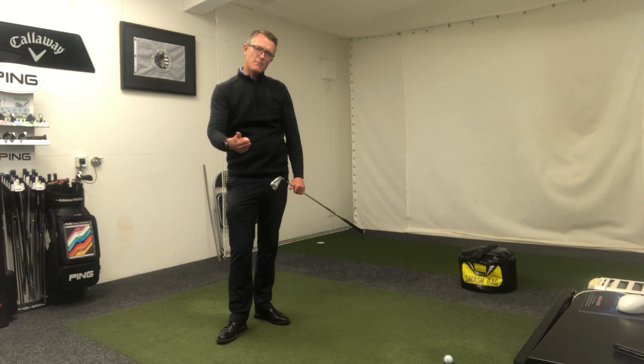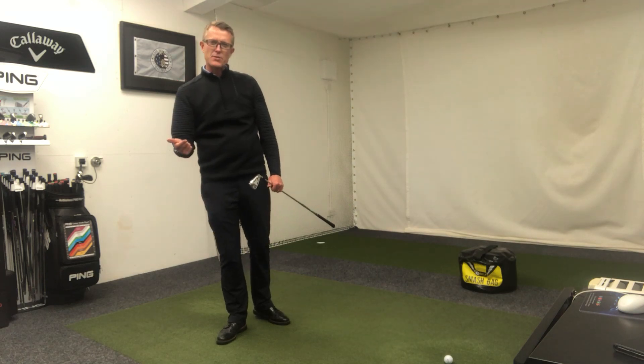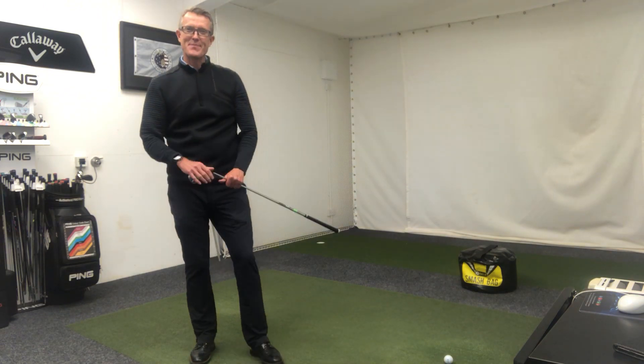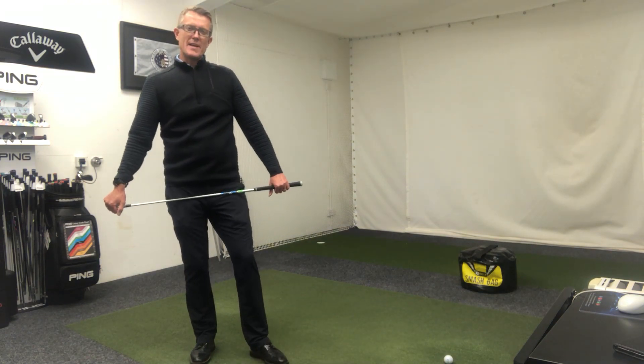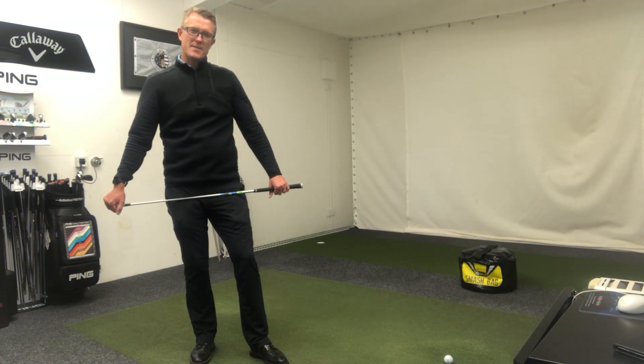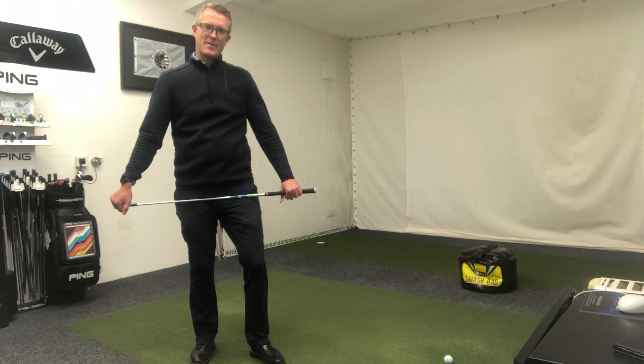I hope that helps. It's going to give you much more power, better quality strike, and some very enjoyable golf shots. If there's anything else we can help you with, please push the button, book a lesson, and we'll see you soon. Many thanks.